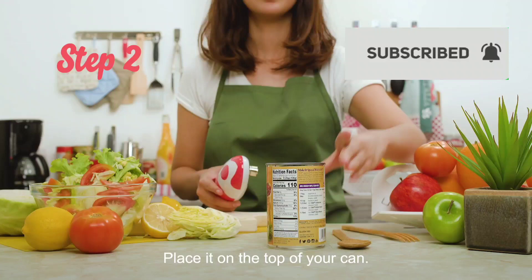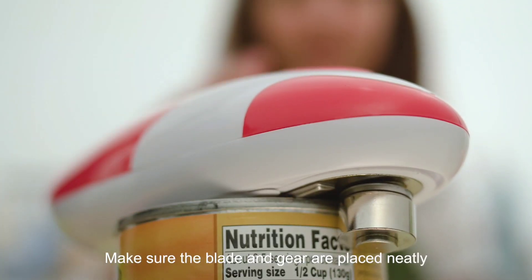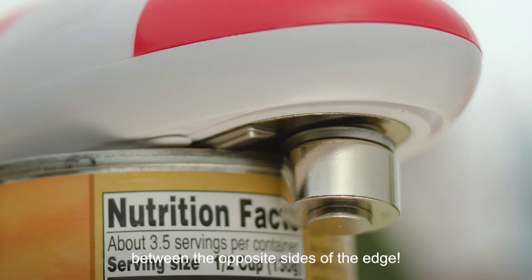Step 2: place it on top of your can. Make sure the blade and gear are placed neatly between the opposite sides of the edge.